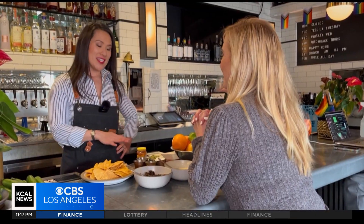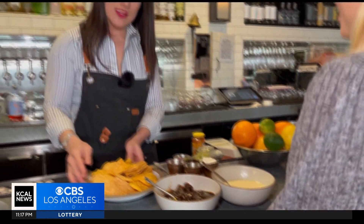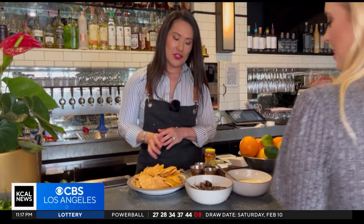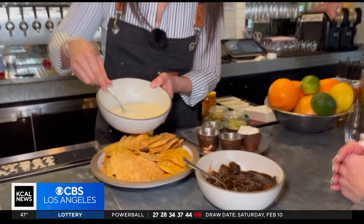We need a dish for the Super Bowl party. Absolutely — we are going to make a jackfruit mole nacho. We're going to start out with some tortilla chips. The first thing I'm going to do is top them with a little bit of cheese — melty, delicious cheese.